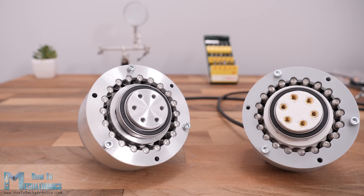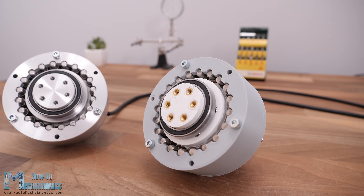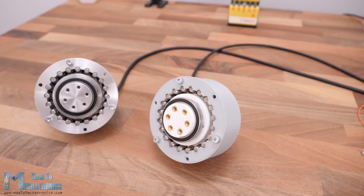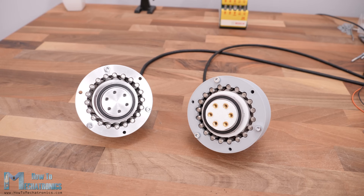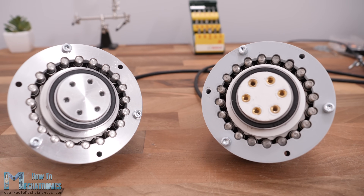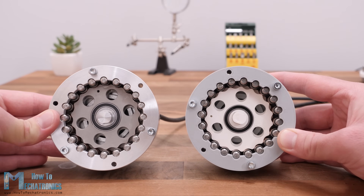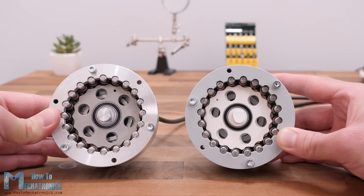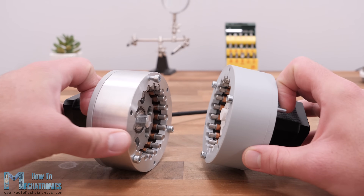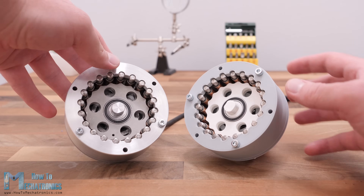The 3D printed version precision can also be improved by experimenting with the horizontal expansion feature and by designing the discs to be wider for better contact surface. I would definitely try to implement this type of cycloidal drive in some of my future robotics projects. I hope you enjoyed this video and learned something new. Don't forget to subscribe, and for more tutorials and projects visit howtomechatronics.com.